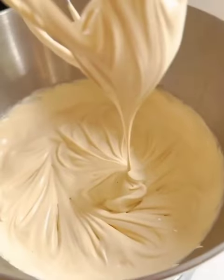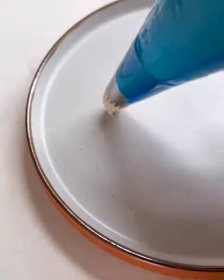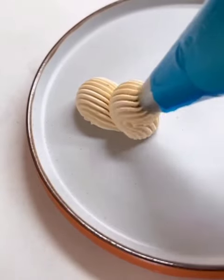You should have something like that — this beautifully smooth cream. And honestly, the flavor from the caramel and the molasses is unbelievable. And it's great to pipe too.